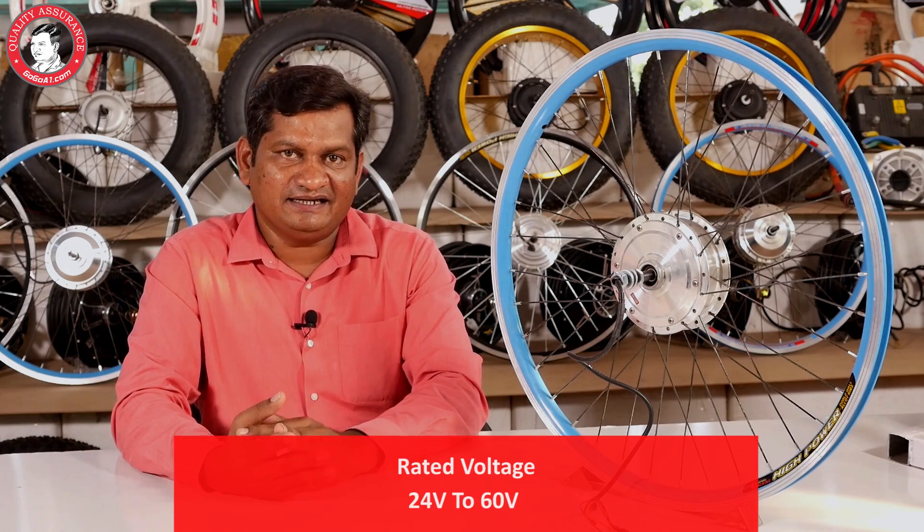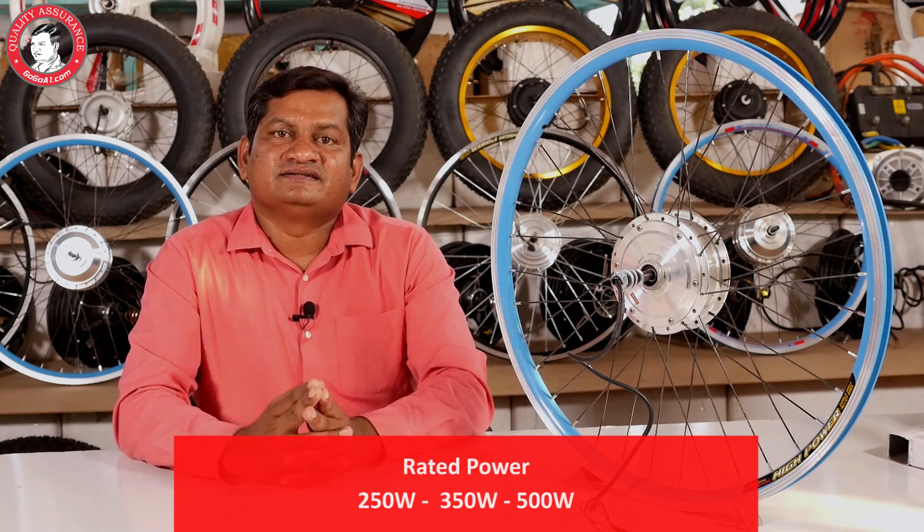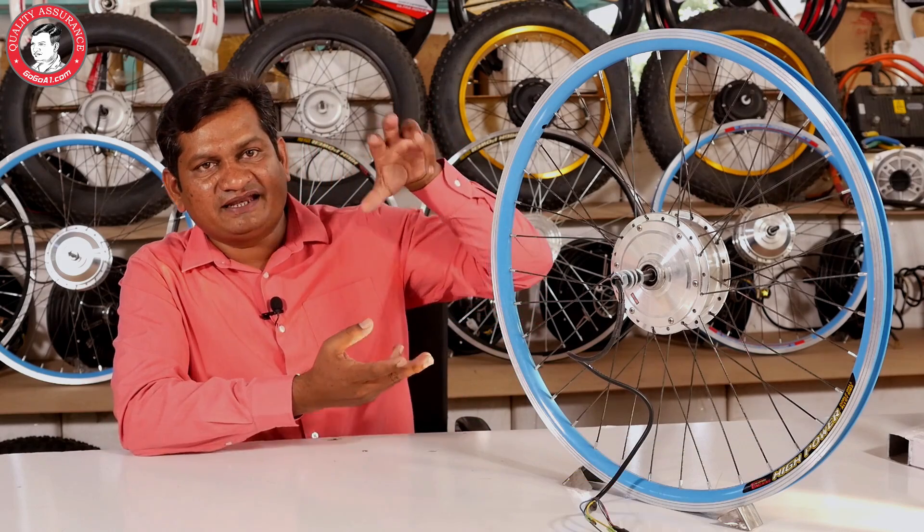The voltage comes from 24 volts and we can make it up to 60 volts. The power comes from 250 watts, 350 watts, and 500 watts. It has a lot of power because it is the main compact motor design. Because it's compact, it's about 500 watts maximum. If it's more power than that, it will increase the size of it.